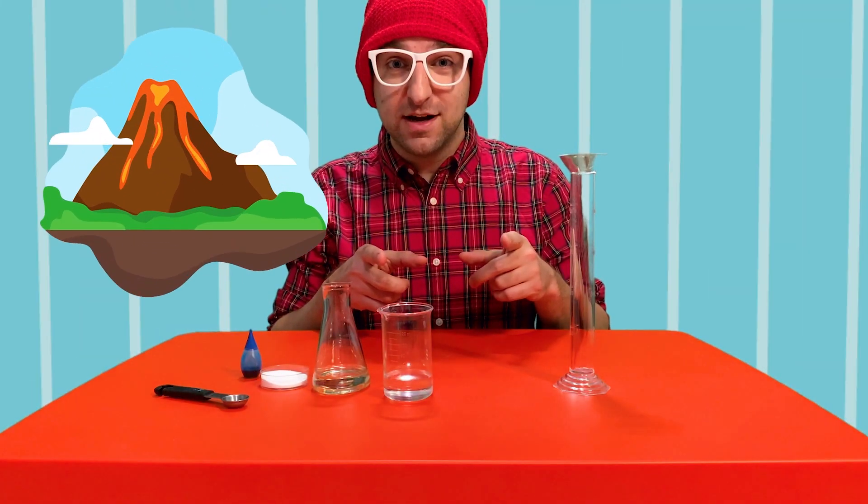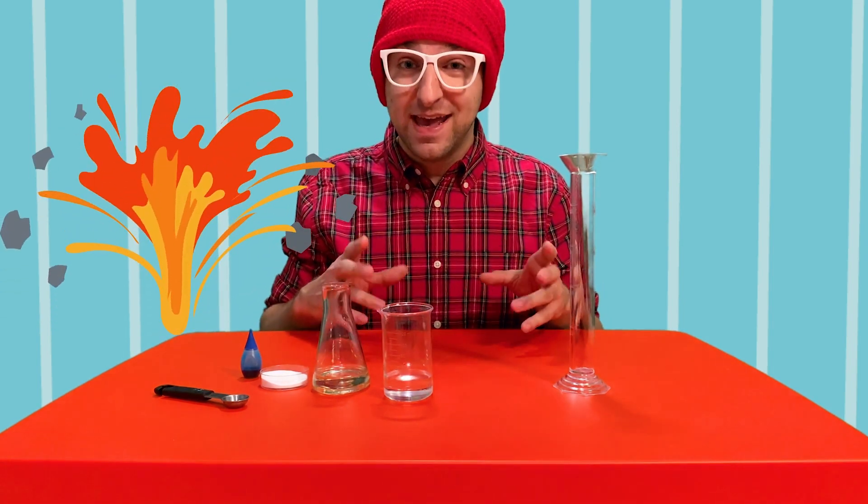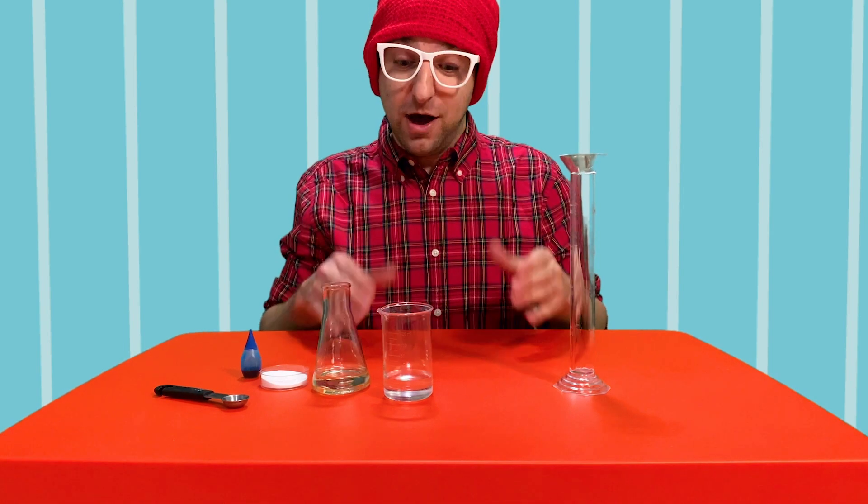Do you know what volcanoes are? Volcanoes are openings in the Earth's crust. They release lava and gases. Sometimes they look like mountains. Today I thought it would be really fun to make a lava experiment.